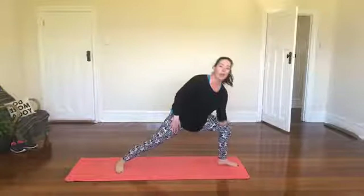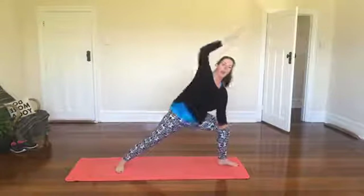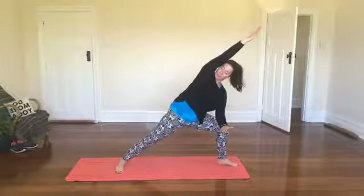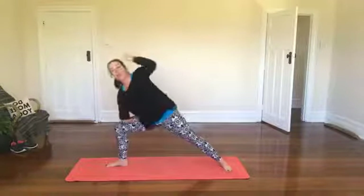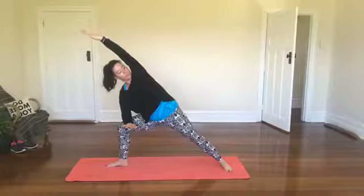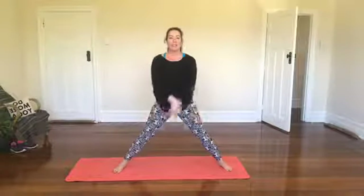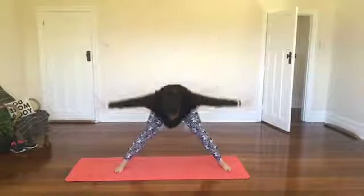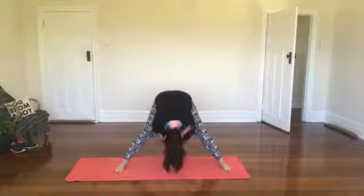Foot out to one side, take a bend in this knee, bring our forearm down to this thigh and the other arm over the top — this is side angle pose, looking away underneath our arm. Inhale and come up, foot out to the other side, exhale bending down, forearm down, arm over the top, looking behind into side angle. Inhale coming up, exhale releasing down, then inhale up tall and exhale into a forward fold. Inhale arms out wide and exhale.